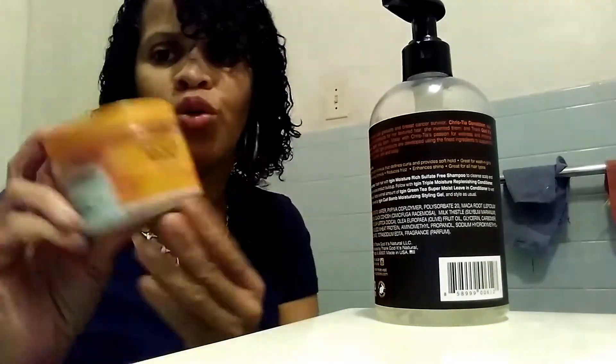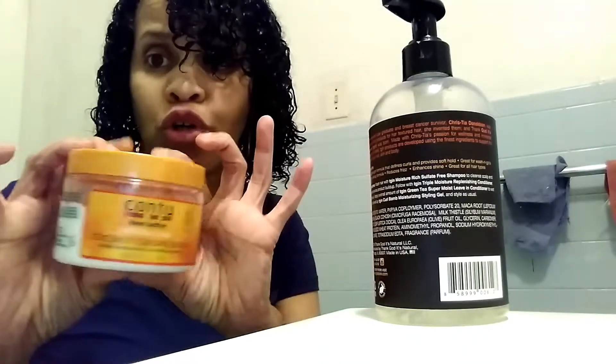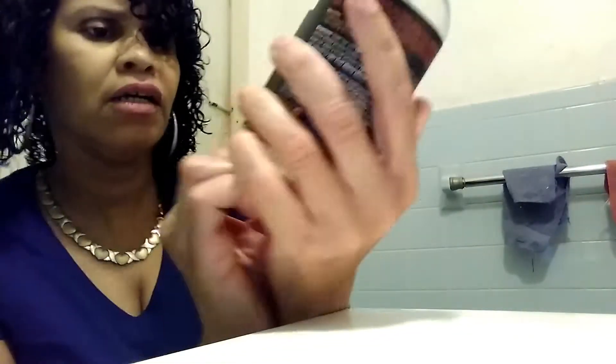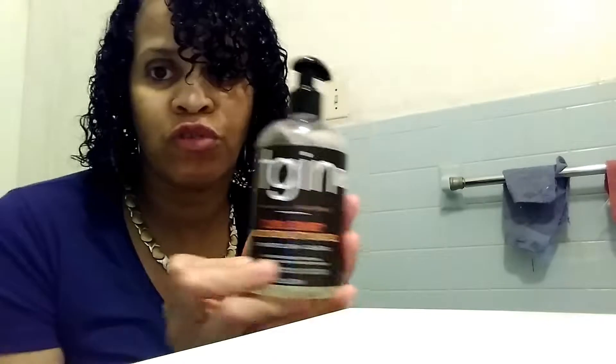I love this stuff. You can basically use the Cantu with anything — pair it with its own brand or anything really. I haven't ever had flakes or anything with this cream. It's the curling cream and I just love it. I also used for my gel the Curl Balm Moisturizing Styling Gel. When they say Curl Balm, it's the balm dot com for real.